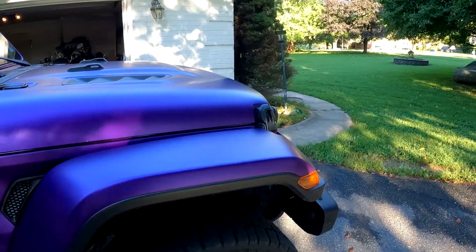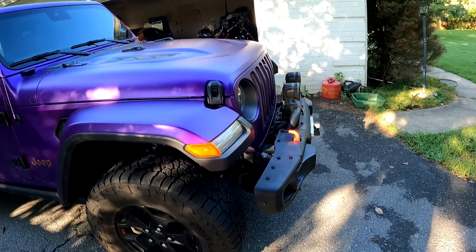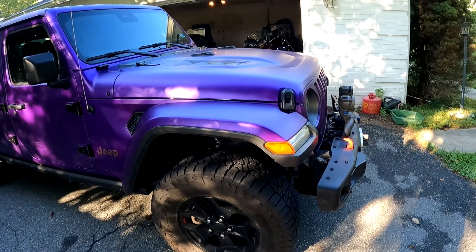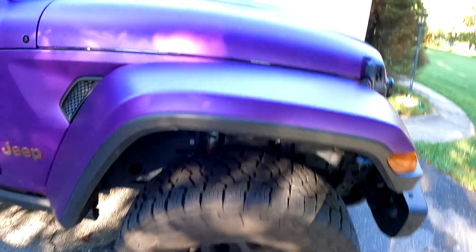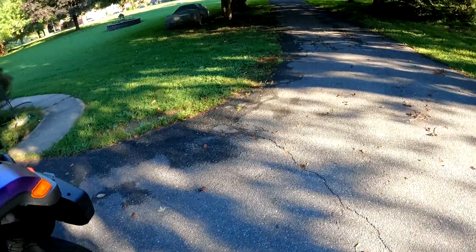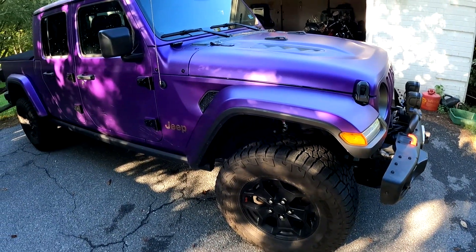For anybody wondering, this is the Rubicon trim. The easiest way to tell is by the color of the hooks. Standard and Overland get black hooks, the Four-by-E gets blue hooks, and the 392 Hemi Wrangler gets golden hooks. The Rubicon comes with 2.5-inch stock shocks as standard, plus raised fenders, which are great — and you get those because you can put on bigger tires. You could honestly go up to 35-inch from the factory, but that's not big enough.